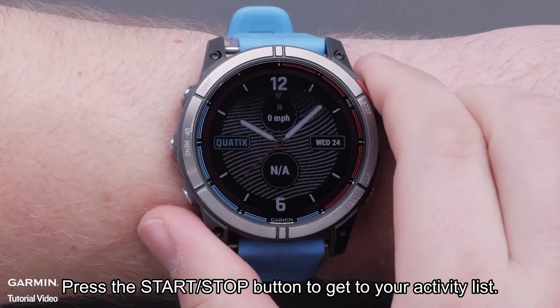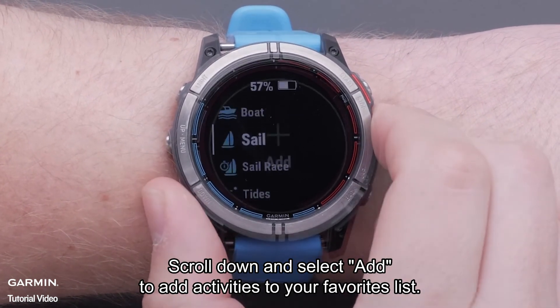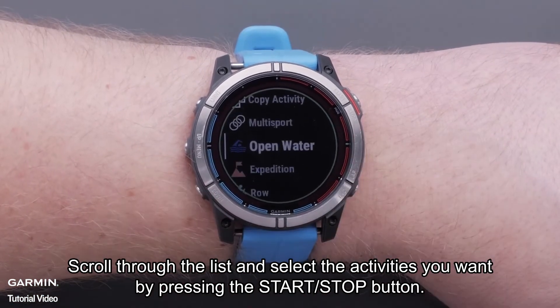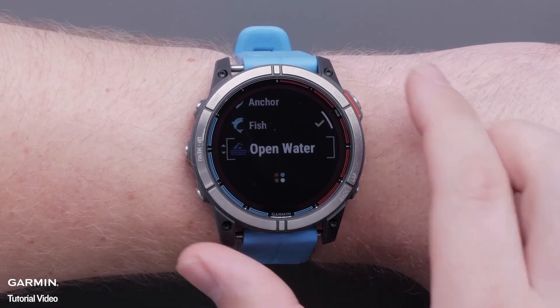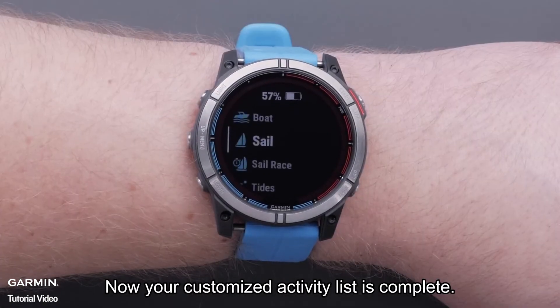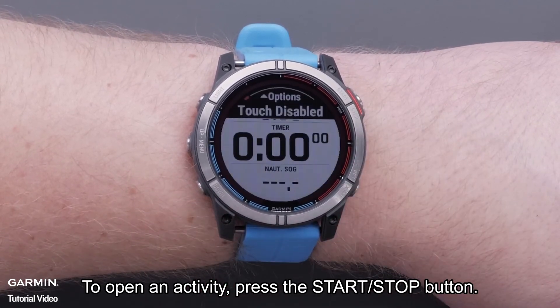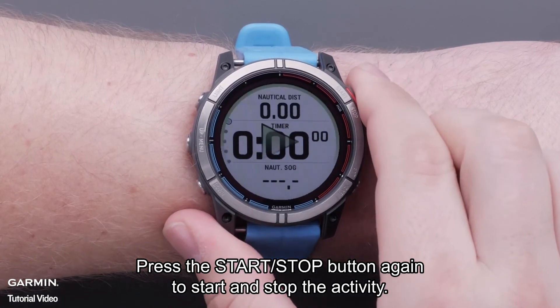Press the Start Stop button to get to your activity list. Scroll down and select Add to add activities to your favorites list. Scroll through the list and select the activities you want by pressing the Start Stop button. Now your customized activity list is complete. To open an activity, press the Start Stop button. Press the Start Stop button again to start and stop the activity.